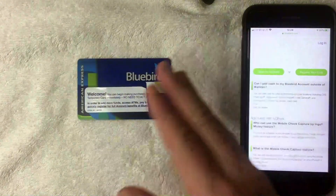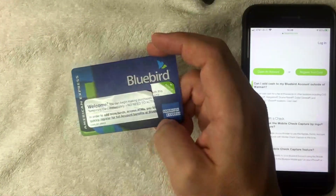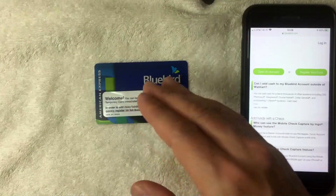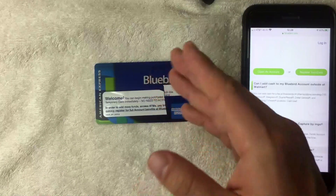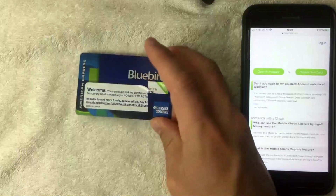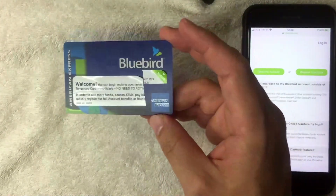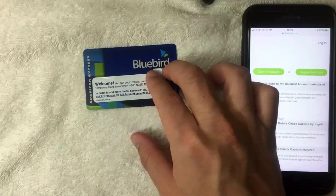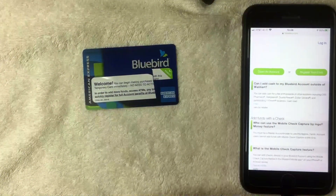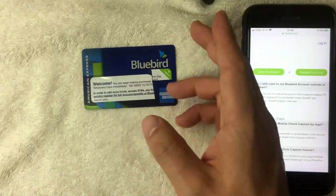If you decide to go to one of the other retailers — like CVS, 7-Eleven, or Walgreens — the process is the same: just go to the register. But instead of bringing $30 to load onto your Bluebird card, you'll want to bring $33.95 because they charge $3.95 to use the service. If you can find a Walmart nearby, that's one of the key benefits of the Bluebird card — no loading fee.